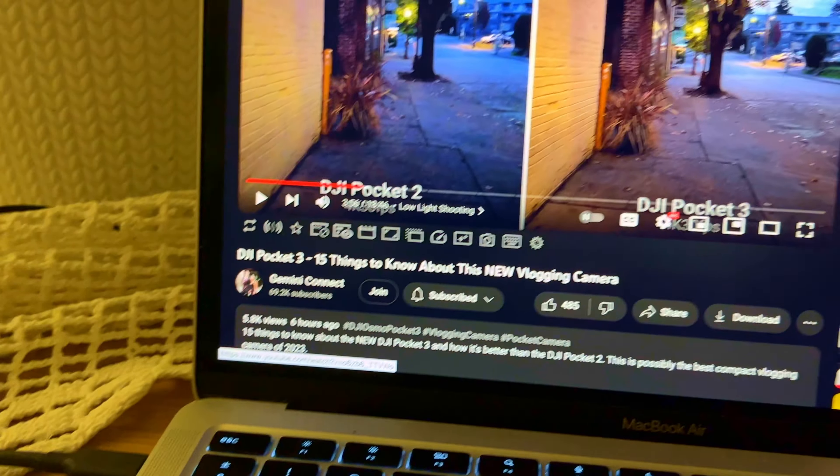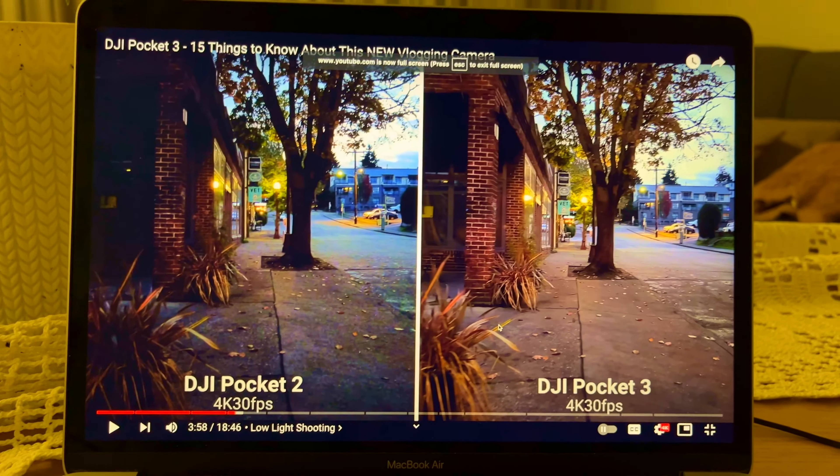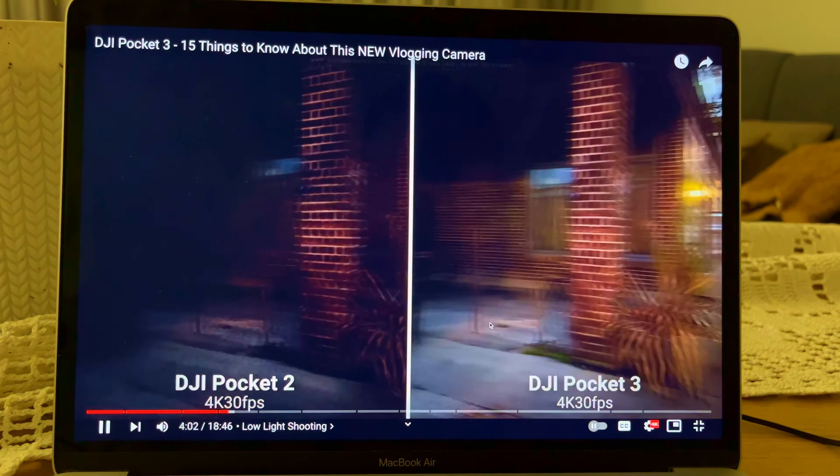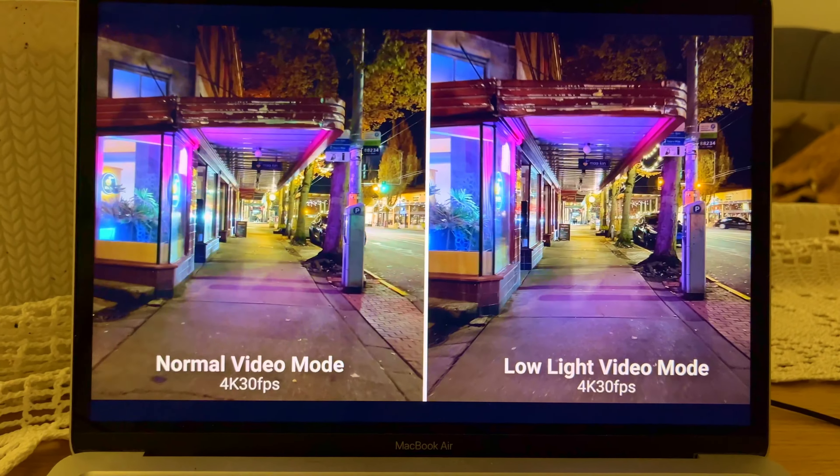Another channel - Jamie Connect - I really like them. Look at the comparison between Pocket 2 and Pocket 3. Wow, the difference is huge. That's Pocket 3 low light quality - oh my God.